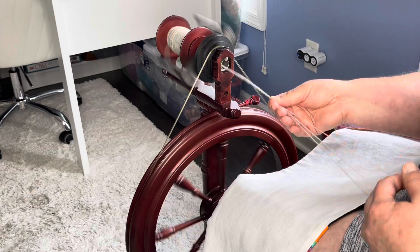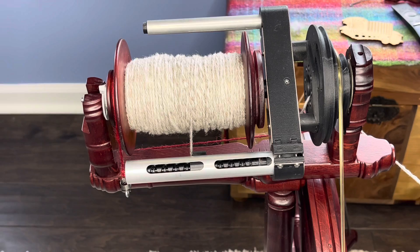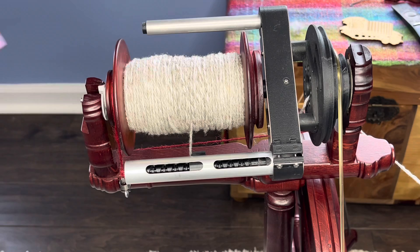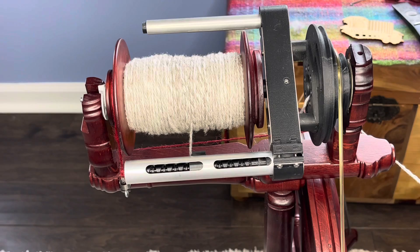Here we have a bobbin check-in and I am loving this — this is going to be a beautiful three-ply. I think it's going to be close to worsted weight, maybe a little thicker, probably a 9 WPI. I will see you back here in just a bit and we'll see what this looks like coming off the niddy noddy.